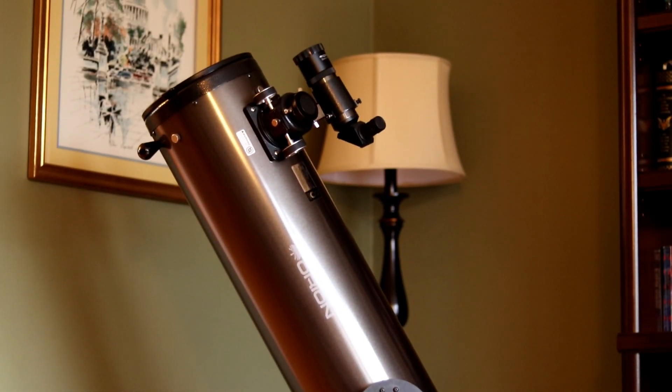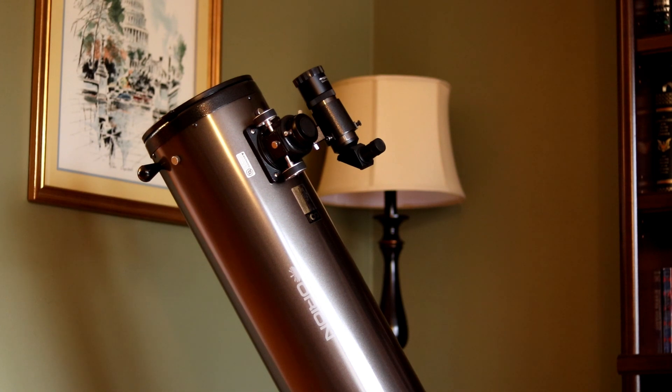So you bought your first telescope — it comes with a couple of lenses, but where do you go after that in terms of figuring out what to buy for the types of objects you're going to be looking at? Figuring out what lenses to get depends on what you want to get out of your telescope. If you're looking at deep sky objects, you're going to want low magnification and wide field views. If you're looking at the moon and planets, you may want medium or high power magnification options.